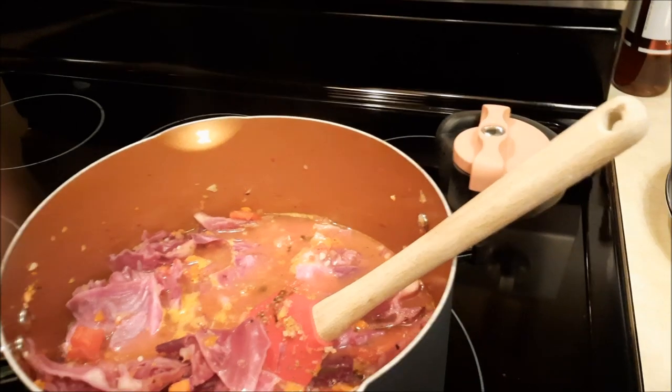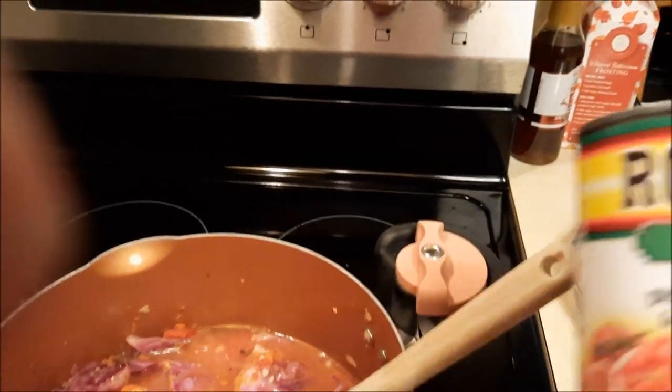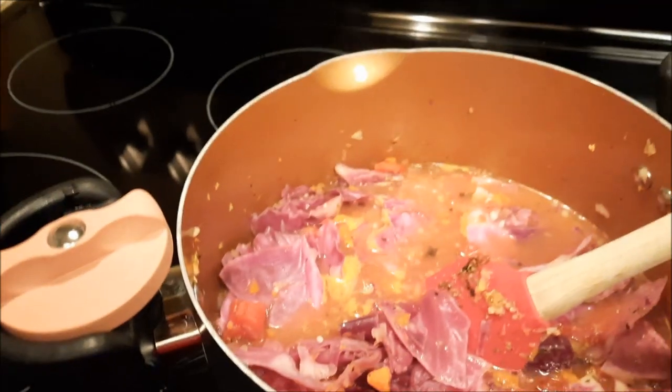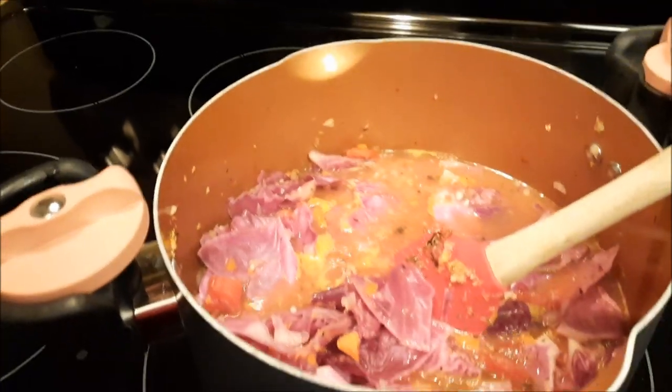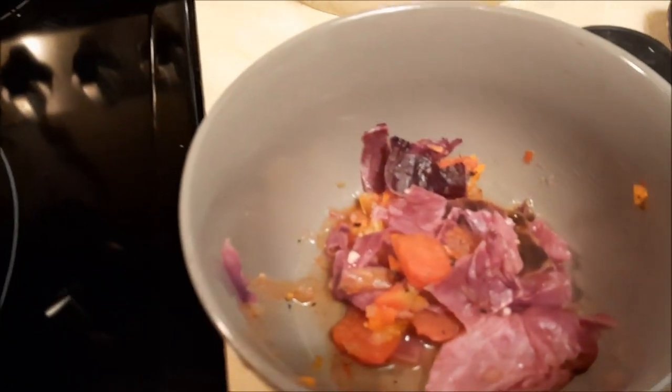I would use some type of — and it doesn't have to be this brand, you could use a generic brand — Rotel Diced Tomatoes and Green Chilis. It adds a lot more flavor to this. But if you want to eat it mild, maybe you could put a little lemon juice, a little salt and pepper. This is what it looks like plated up.